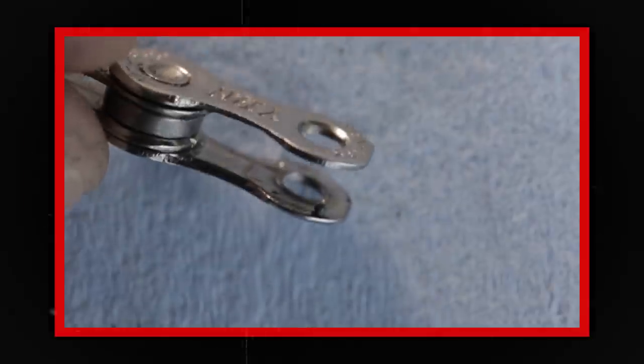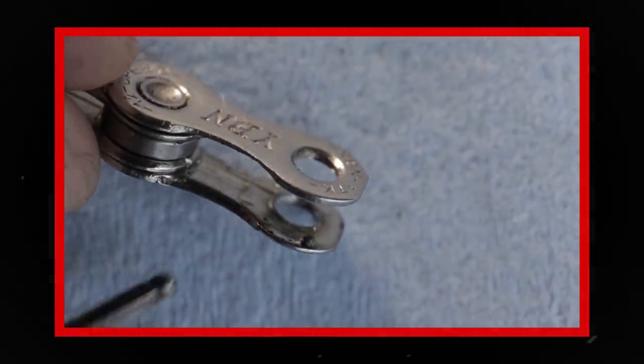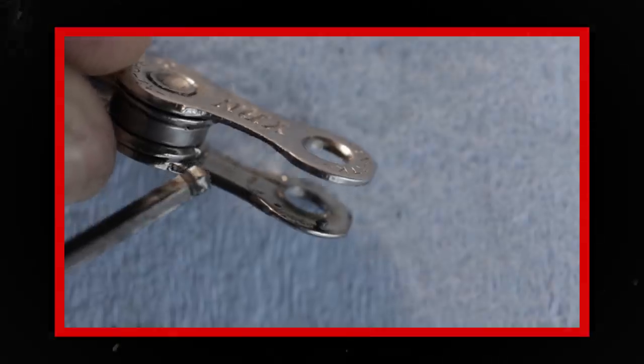If you take a close look at your chain, you'll also see that the plates aren't just flat — they're shaped to help speed up shifting and reduce friction. If you pay extra money, you can also find chains with cutouts in the outer plates and hollow pins, both designed to save a little weight. We're talking like 20 or 30 grams over the entire length of a chain. You can also get rust-preventative coatings, stainless steel chains, and chains with friction-reducing coatings, but none of that matters if you don't take care of your chain.